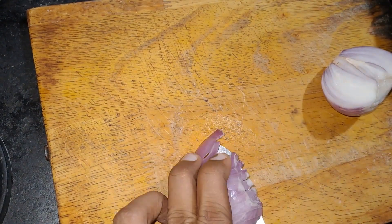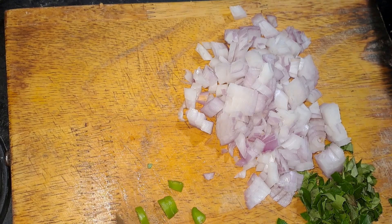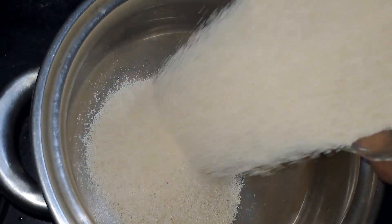Hello friends! In this video, we will have a guest here. If you want to make a snack, we will be able to make one. We will add 1 cup of rava and 1 cup of getti.